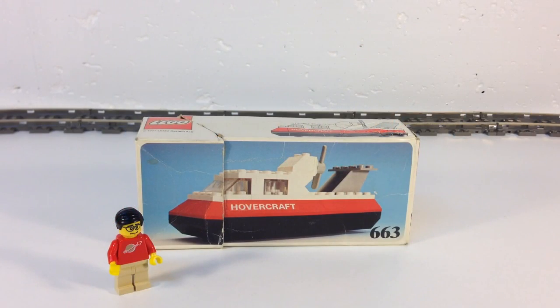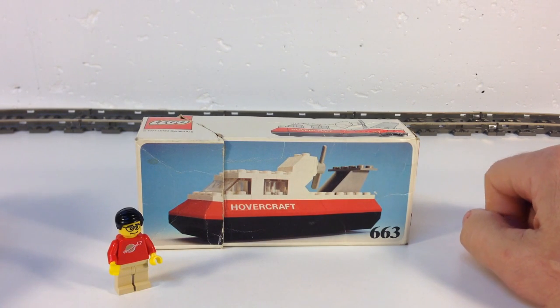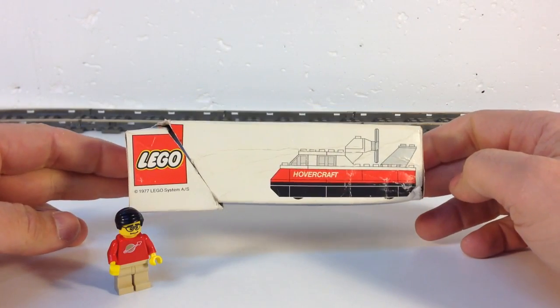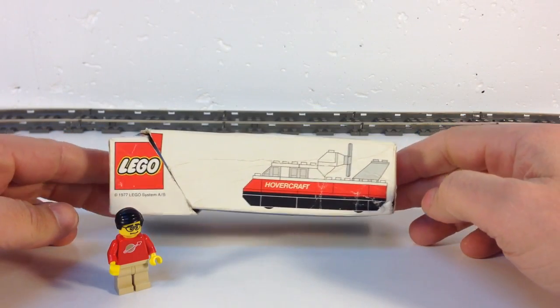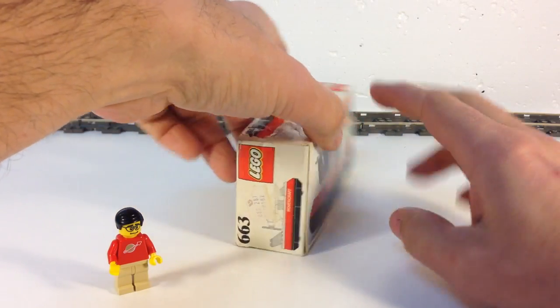Hey, it's BrickZar, and today we're going to review a small vintage Lego set. This is set 663, the Hovercraft. As you can plainly see, it says Hovercraft on it, and it's set 663. It is from 1977, so it's a pretty good old vintage set, a small one.